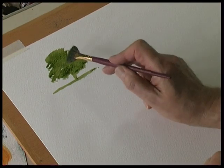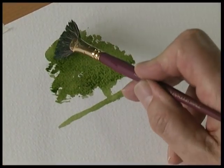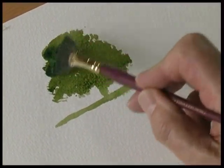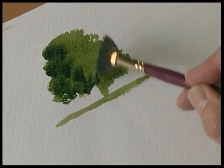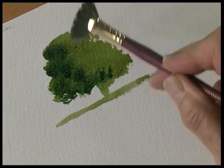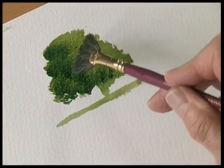There's the tree trunk, then with a darker green load half the brush and touch the dark green into the shady part of the tree wet into wet. So you're just dabbing with the corner of the brush, not the whole end of the brush.